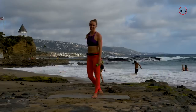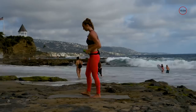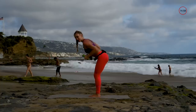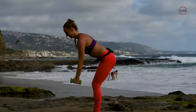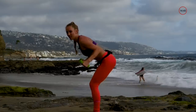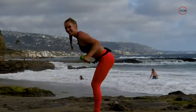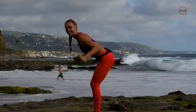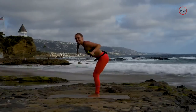Next we're going to work on back. First one is a back row — hinging from the hips, drawing the shoulder blades together and pinching at the top. If you feel any pain in your lower back, you're probably dumping into it by arching or rounding, so keep it neutral as you extend and contract. Keep that chest up, bellies in.